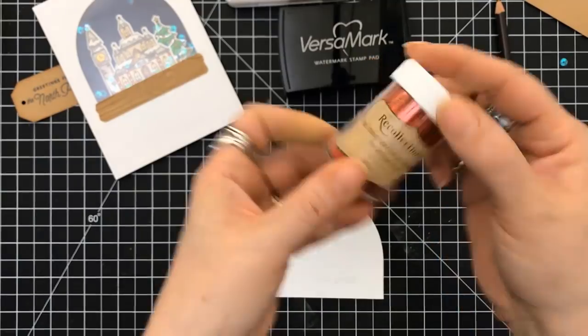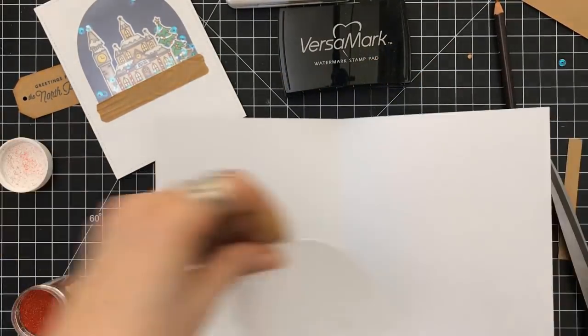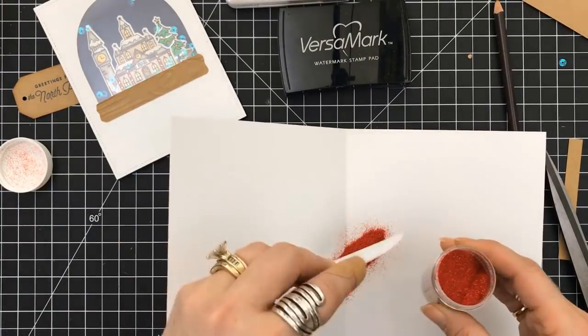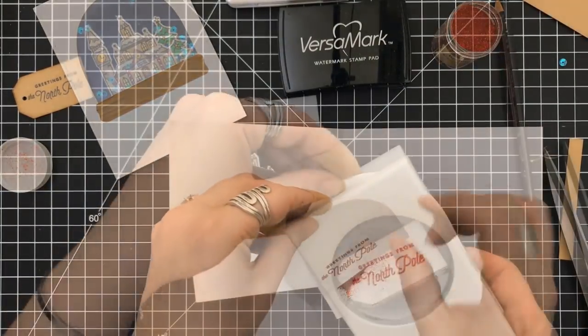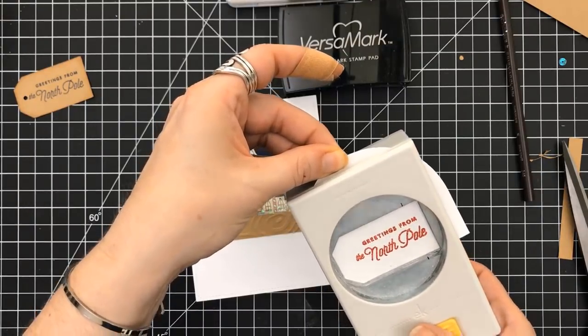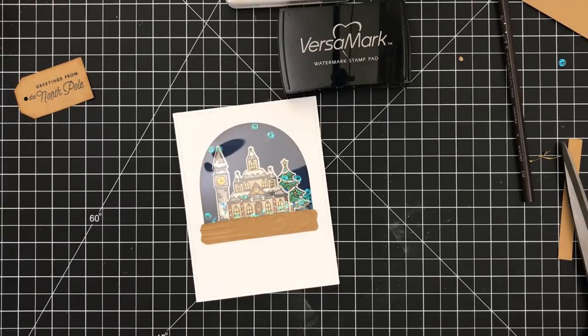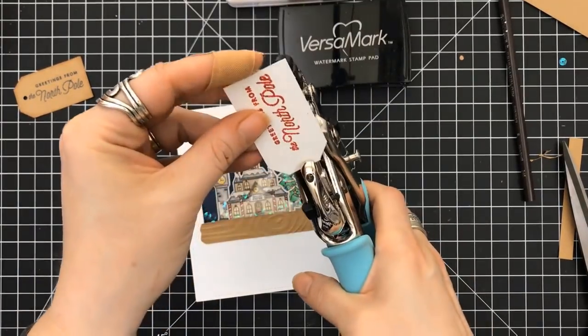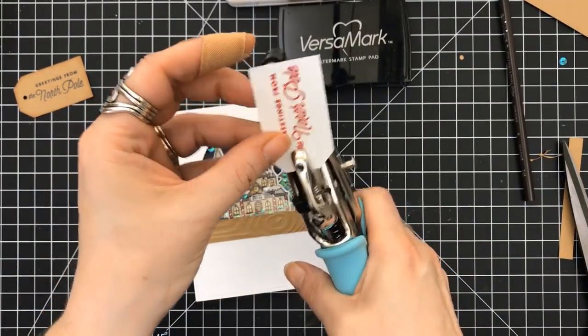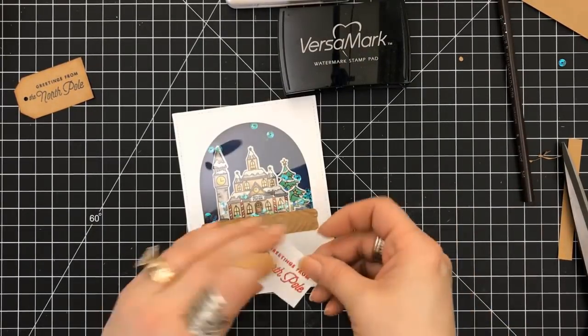I'm stamping the sentiment 'Greetings from the North Pole.' This embossing powder is gorgeous — if you have a Michaels near you, get there. It is called Ruby, and it is a beautiful glitter embossing powder. I'm looking for Dorothy shoes! I used my EK Success Tag Punch and punched a hole in it.